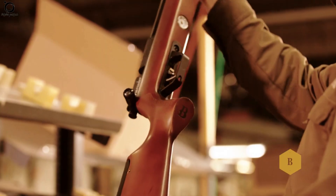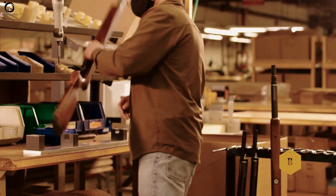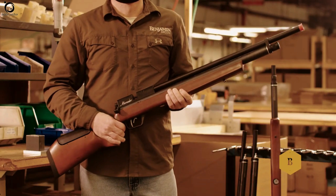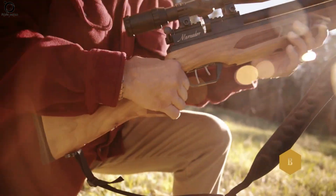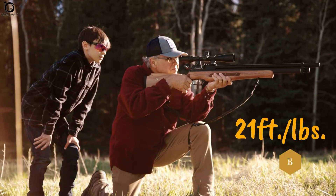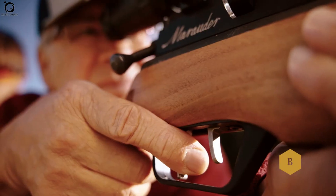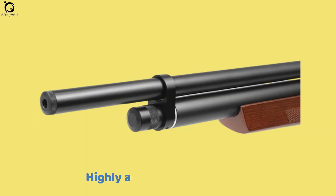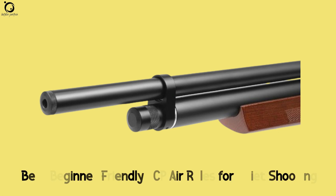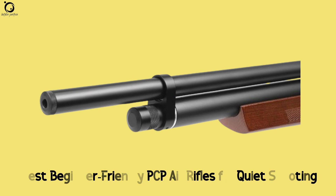It's also highly adjustable to three different velocities to fit your needs. With just one refill, you get up to 32 shots, making it fun to shoot. Its 21 foot-pounds of muzzle energy is just what you need to drop small game and backyard pests. Pros: quiet shots, highly accurate, high terminal impact. Overall, Benjamin Marauder features among the best beginner-friendly PCP air rifles with an almost silent shooting experience.